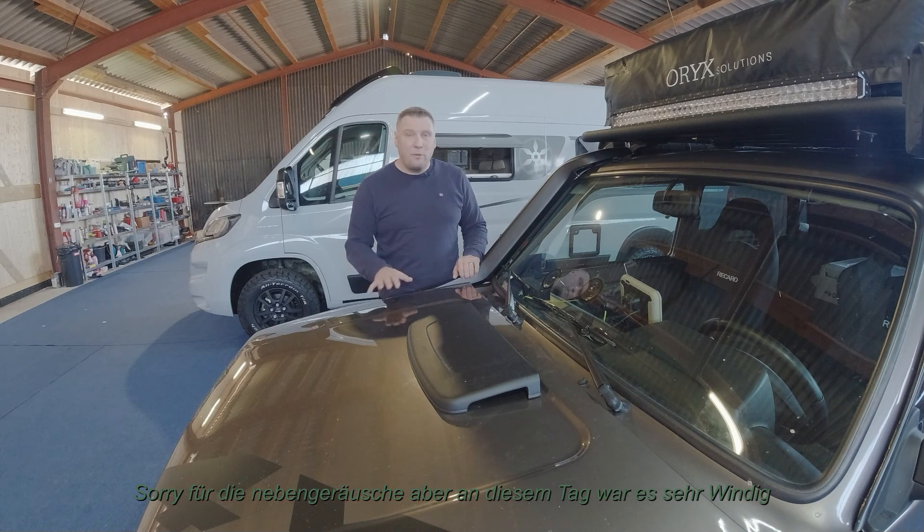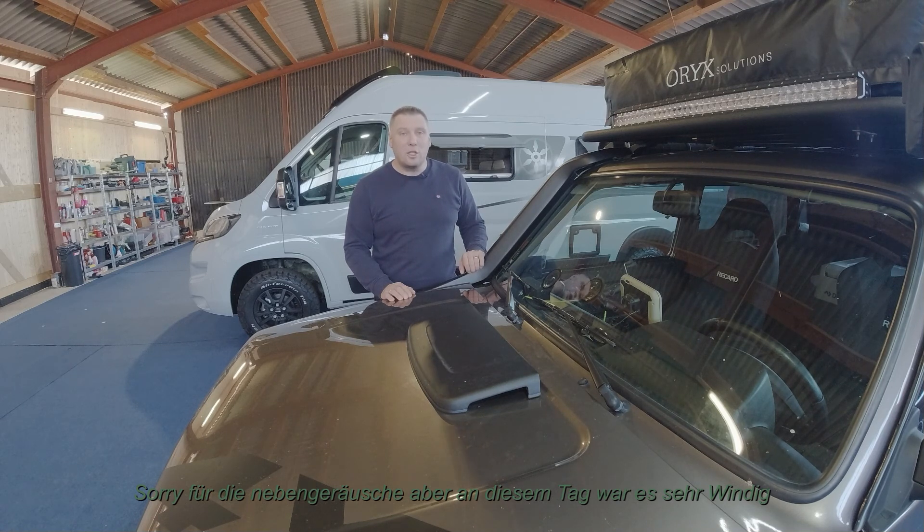Deswegen würde ich sagen, viel Spaß bei diesem Video. Und wenn es euch gefallen hat, lasst einen Daumen hoch. Alles, was ihr seht und was ich verbaue, habe ich unten in die Videobeschreibung reingemacht – da könnt ihr rumstöbern und findet vielleicht schneller die Sachen.